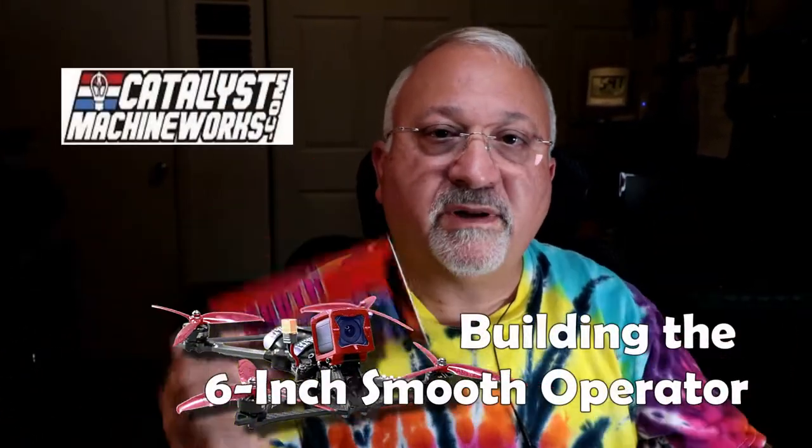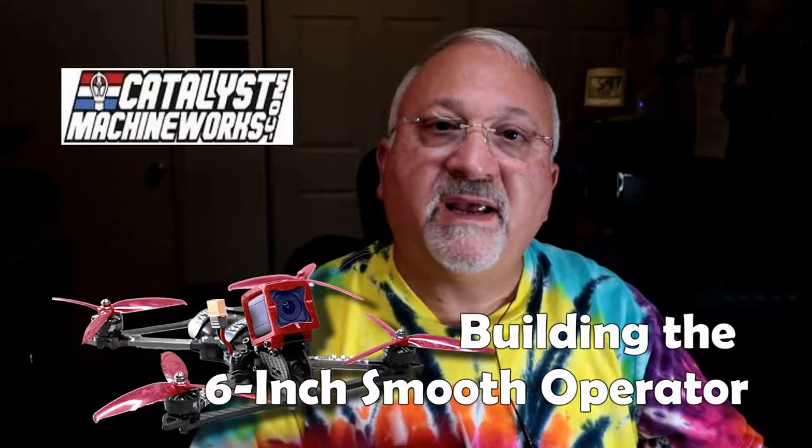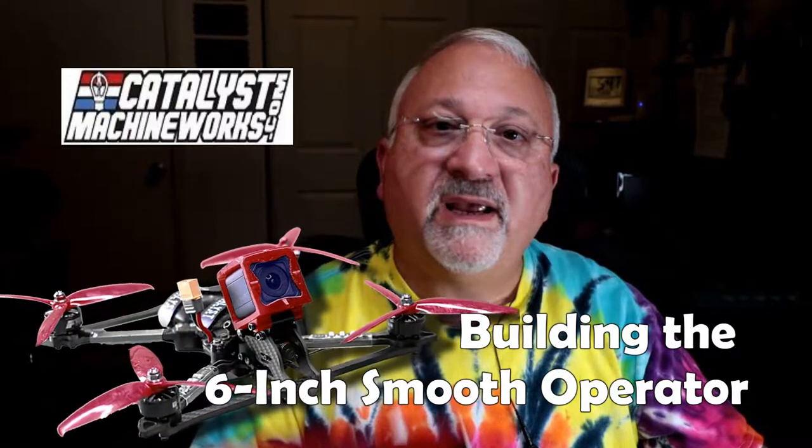This is the six-inch Smooth Operator build, step one. This video is part of a series on how to build the six-inch Smooth Operator quadcopter.